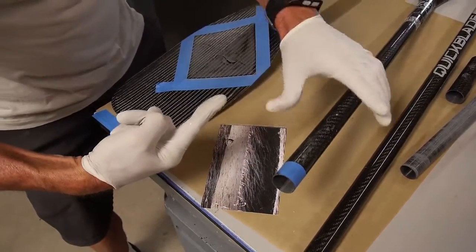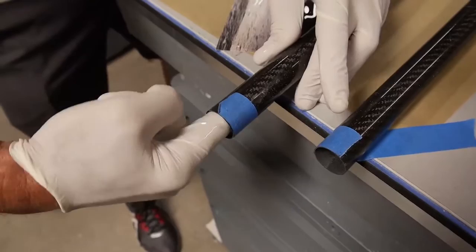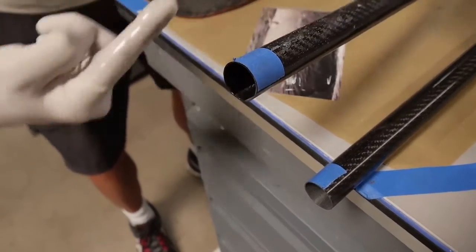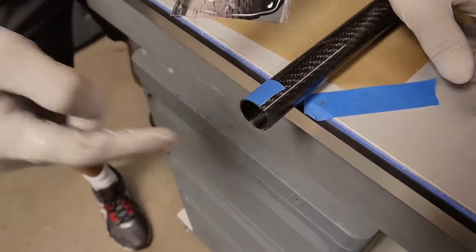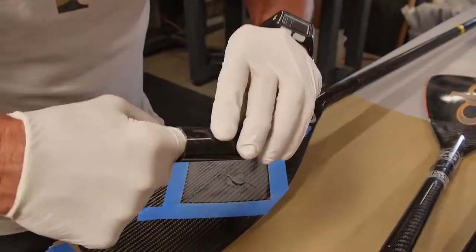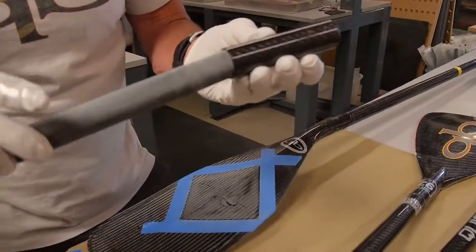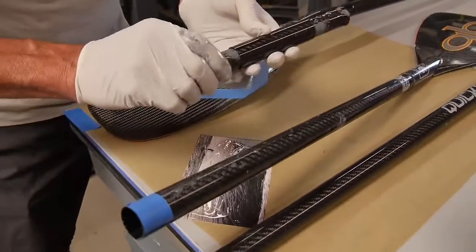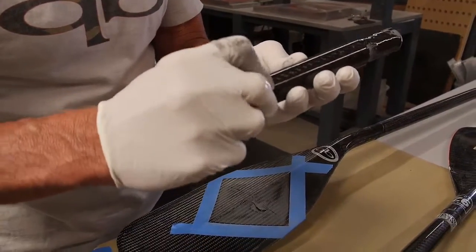I'm going to put epoxy as far as I can reach into the tube — smear it all around, coating the inside real nice. I'm going to do both halves. The next thing I'm going to do is coat the inside of this piece from both ends. I'll slide the ferrule in there so that I'm halfway, then coat the end like that so you've got all your mating surfaces nice and wet.